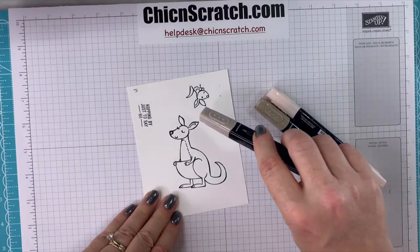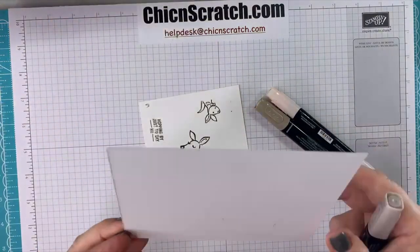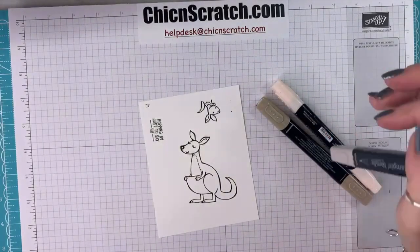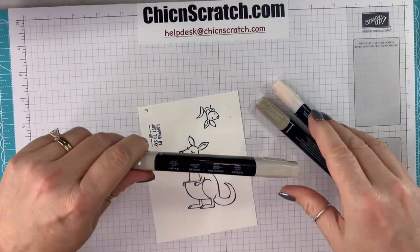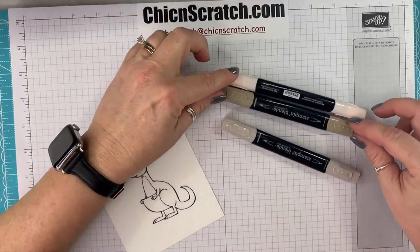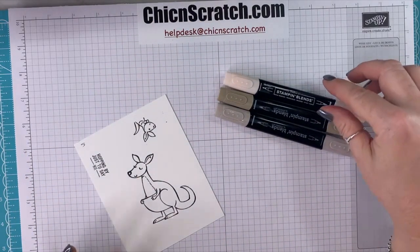We're going to color all of these. I still need that white piece — it says scraps on it but we still need it for die cutting. I'm going to start coloring using three Stamp and Blend markers: the light and dark of Crumb Cake, and then Light Petal Pink.